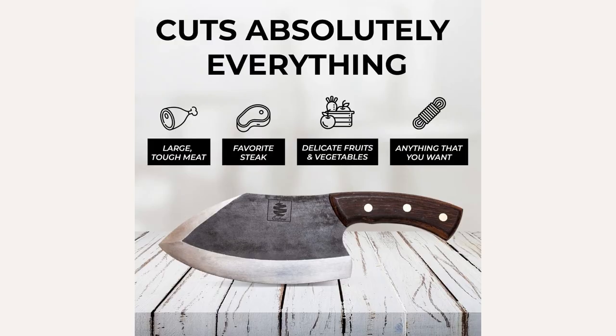Versatile Cutting Performance. With its sharp and robust blade, the Kulina Altamino Chef Knife is designed to cut through a wide range of ingredients effortlessly. Whether you're slicing meat or vegetables, this knife excels in delivering precise and clean cuts, allowing for efficient and enjoyable food preparation.